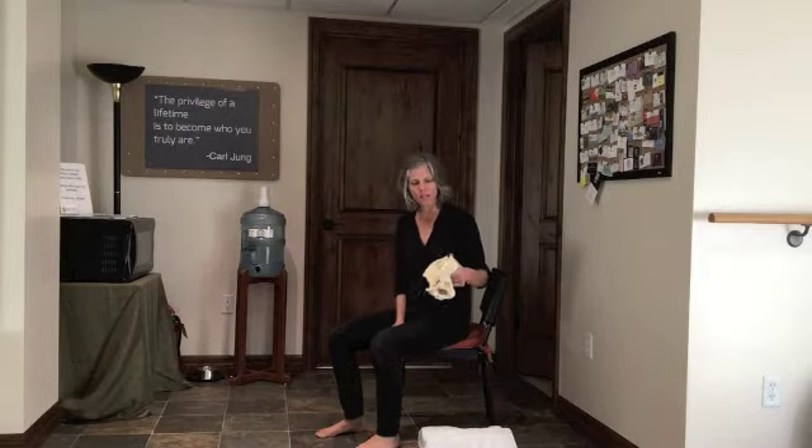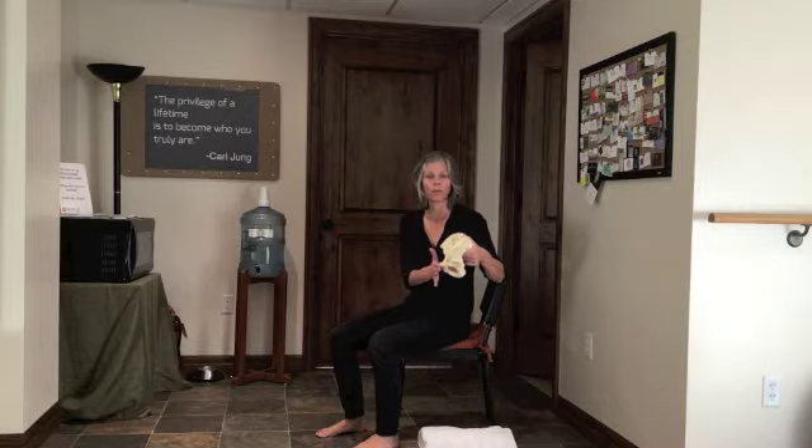In this video, I want to talk about sitting with a neutral pelvis. In the side view here, you can see some of the landmarks that we're going to be looking at to identify neutral pelvis, which is the pubic bone in the front and then on the iliac crest, we have the ASIS.